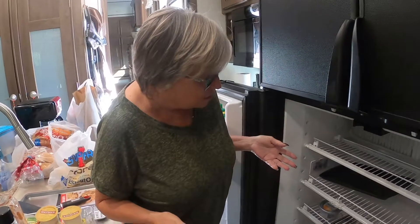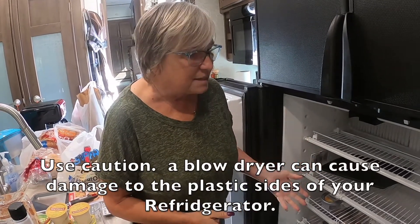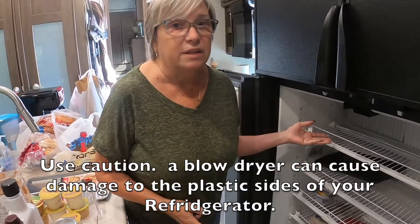This is really, really solid. This is where the blow dryer might come in handy. I don't always want to use a blow dryer because it's going to heat up the refrigerator, but we need to get this ice off of here. Stand by for the blow dryer.